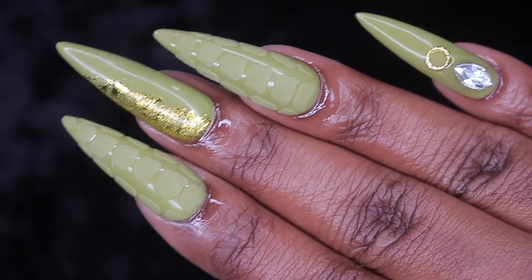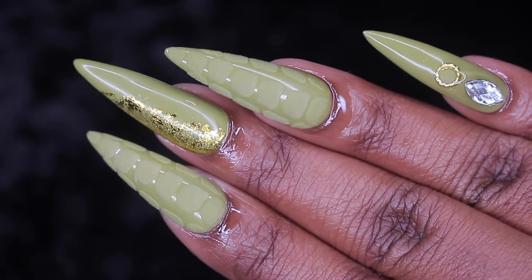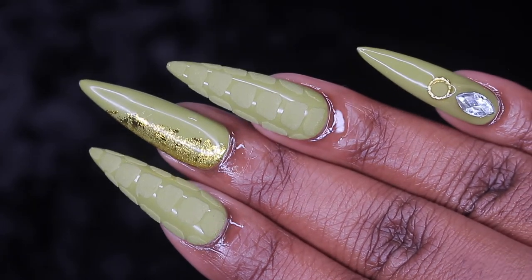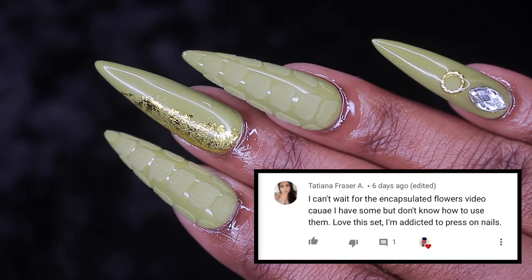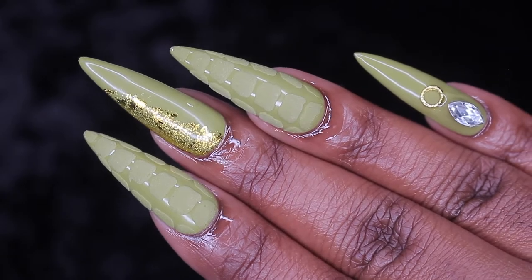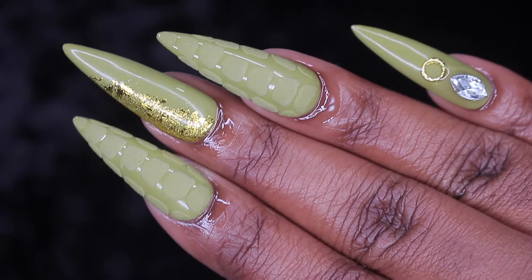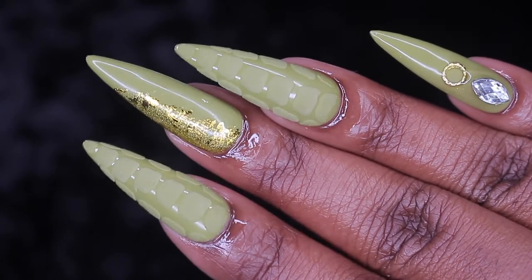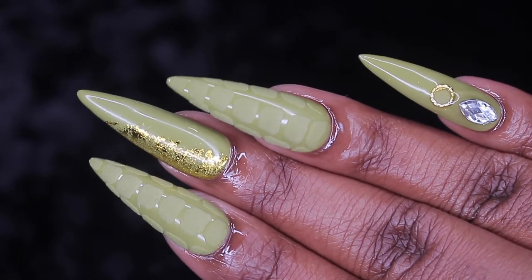Hey guys, welcome back to my channel! Today I want to show you how I got these really cute textured nails. But first I want to shout out the winner of my giveaway, Tatiana Frazier — please comment below with your Instagram handle so I can contact you about your prize. Stay tuned to my next video because I have another giveaway coming up. Let's just get right into the video!